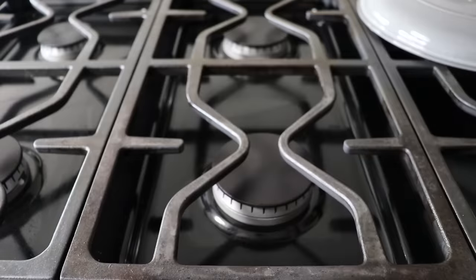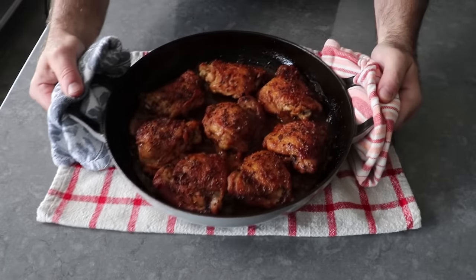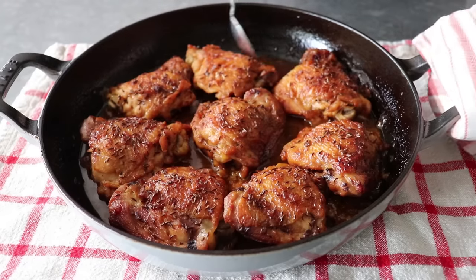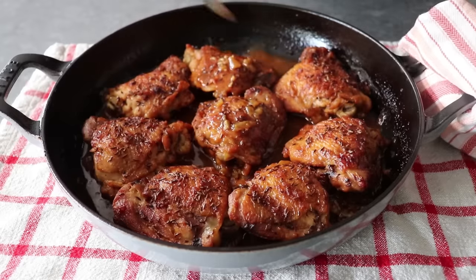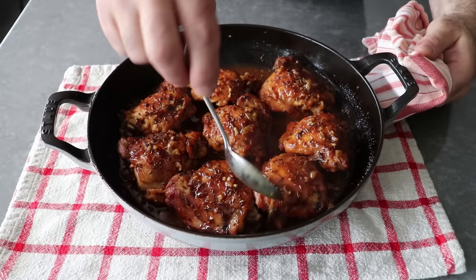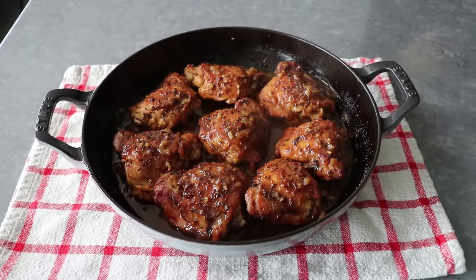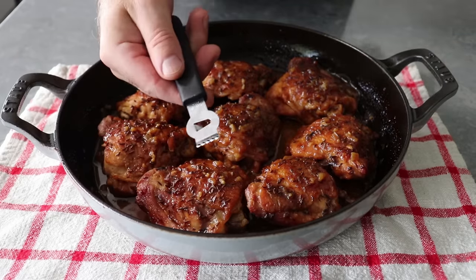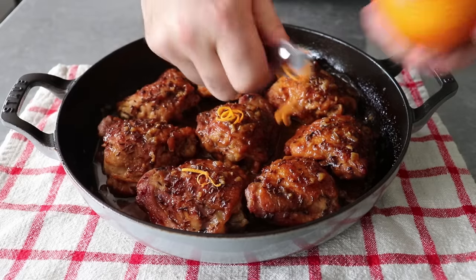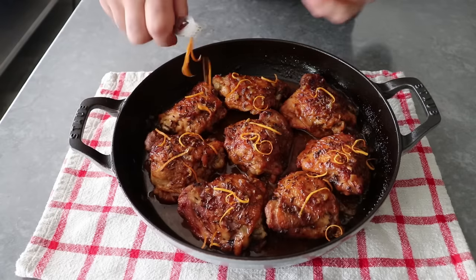After roasting 20 minutes uncovered, our Bohemian orange chicken should look like this — oh yeah, that is looking good. For presentation, give it one last baste so the skin is nice and glistening. If you don't have one of these fancy French braising pans, just prep everything in a skillet and transfer it into a casserole dish, cover tightly with foil, and follow the exact same procedure. For a final touch, I'm going to use a zester to cut beautiful thin ribbons of orange zest and scatter that over the top — if you don't have one, you can just grate it over.